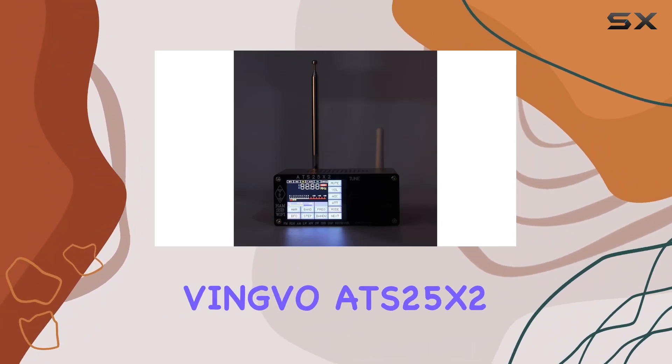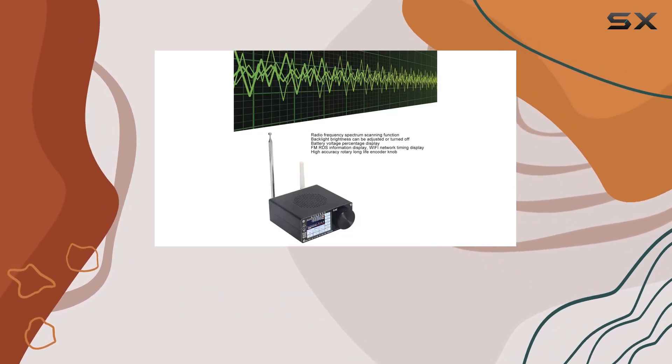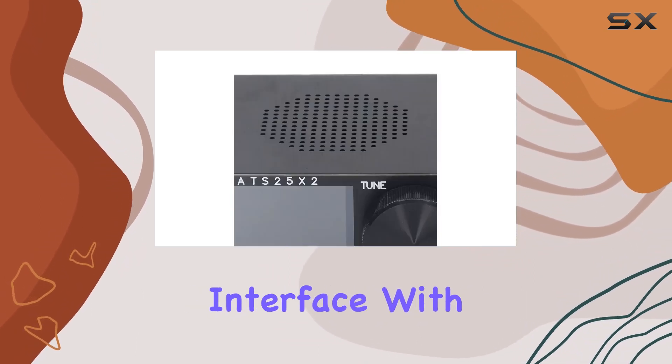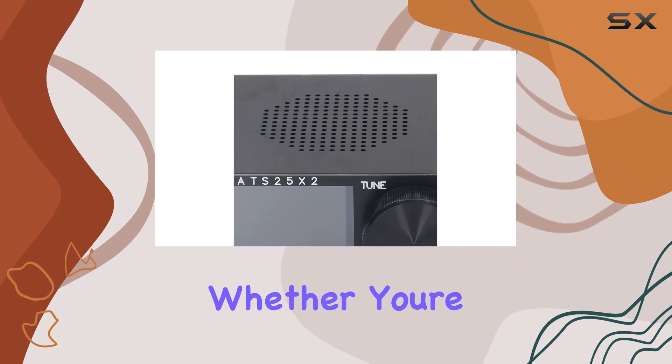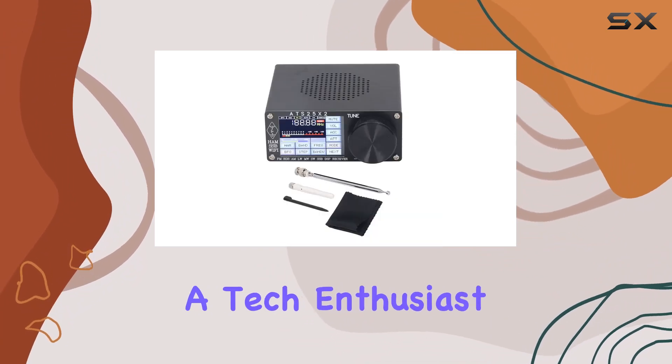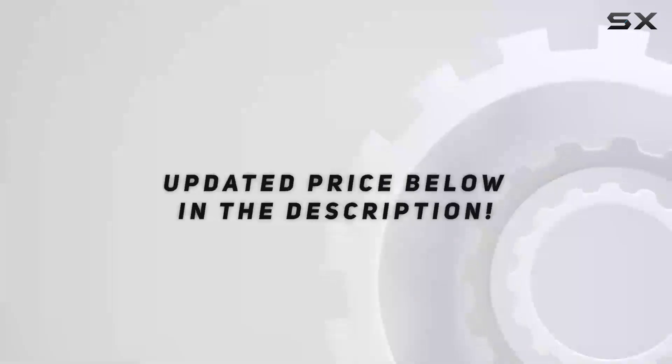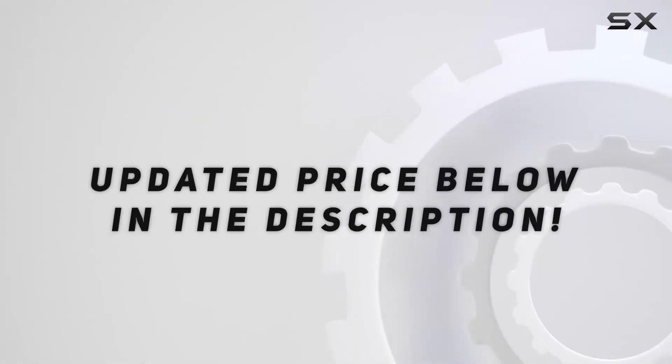Overall, the Vingvo ATS25X2 is a robust and feature-rich DSP receiver, combining a clear and smooth interface with powerful functions. Whether you're an avid radio listener or a tech enthusiast, this device is worth considering for your setup. Check out the video description for an updated price.